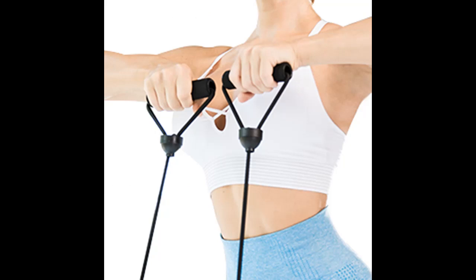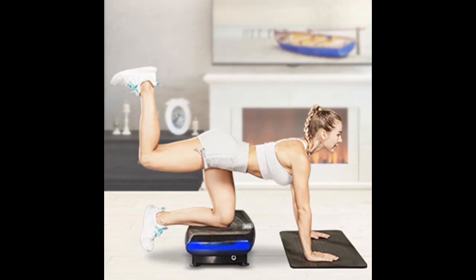If you are worried about disturbing family members while exercising at home, the Advenor Vibration Machine is an ideal choice because it has a silent motor and can train your whole body.